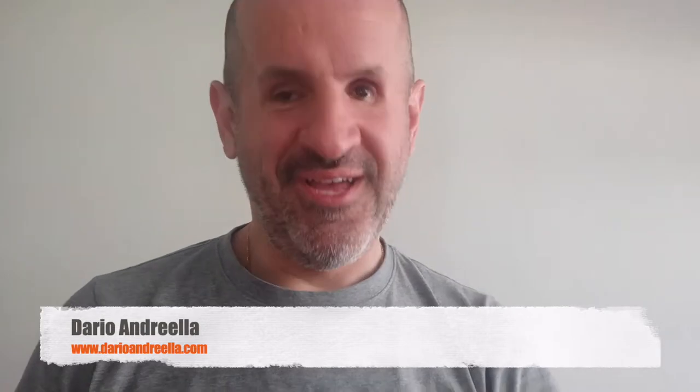Hi everyone and welcome to my very first video. I don't have any professional things now. My equipment is a candle, a metal box where my telephone is resting on, and that's all what I'm using. So I hope it's still okay. I hope you can hear me, understand me, and see me okay.